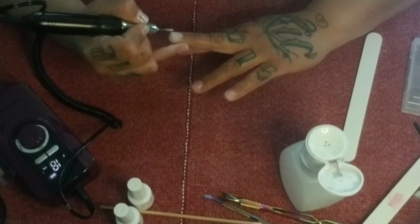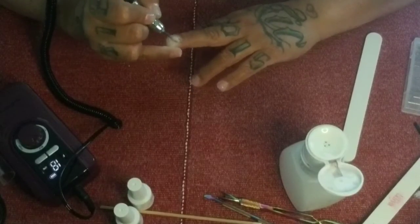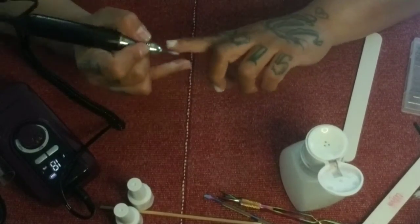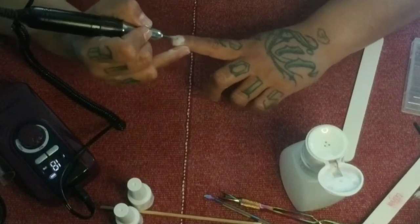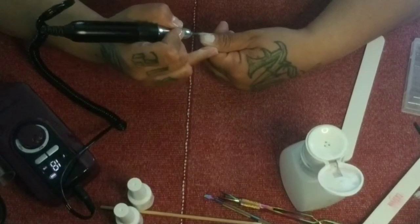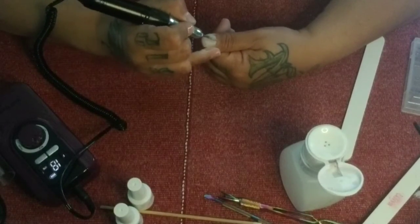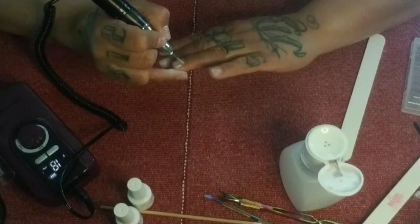Go finger by finger, not staying in one spot too long, just roughing it up to your liking. If there are spots that didn't quite get all the shine off and that bothers you, go back and file that. Just make sure you're not damaging that base coat.